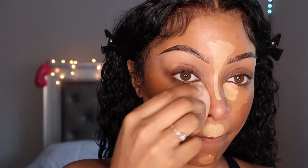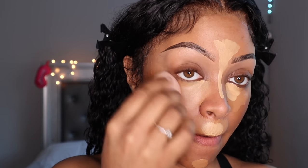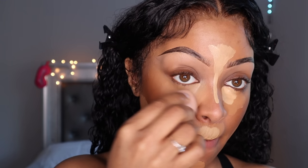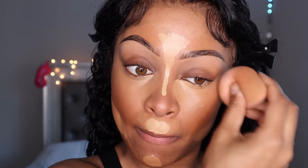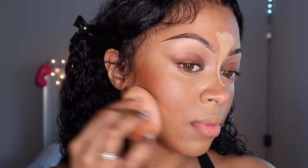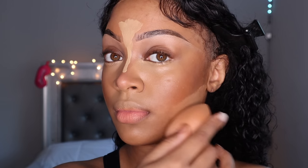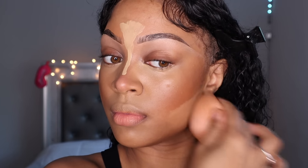Now we're about to start concealing — always make sure your beauty blender is wet, we don't use dry beauty blenders. Lately I've been using my black triangle sponges and I don't even pick up my beauty blenders anymore, they are just a lifesaver. You can find the black triangle sponges on my website. Look how that concealer just melts into that contour — if you try this today, I guarantee this will be your favorite way to do your makeup. Everything just blends together so seamlessly.